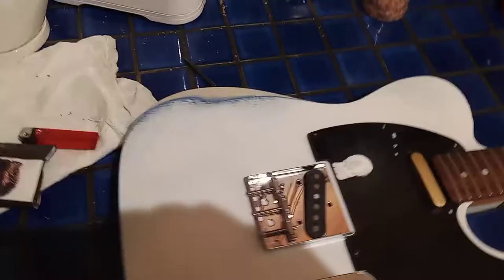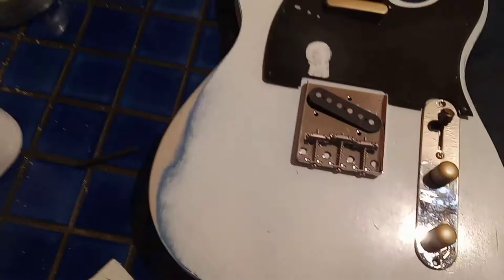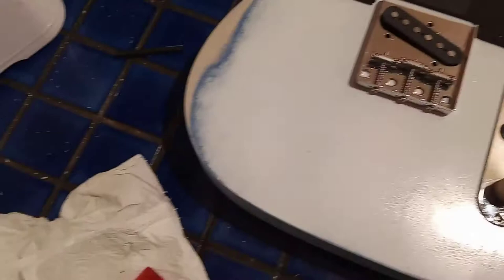So here it is — just laying it out to give an idea of how it's going to look. Gold knobs, gold front pickup. I'm just putting the ashtray on there. We've done a bit of distressing and relicing, bashed it up a little bit, but you know, just a little bit. We've sanded it out. So this is your old Rick Parfitt Telecaster.